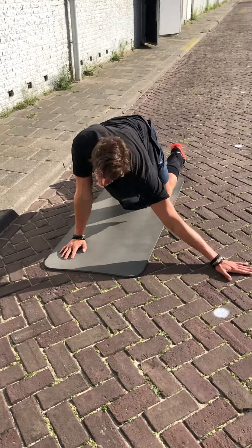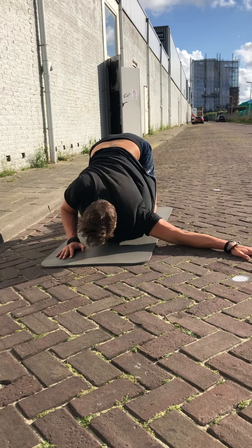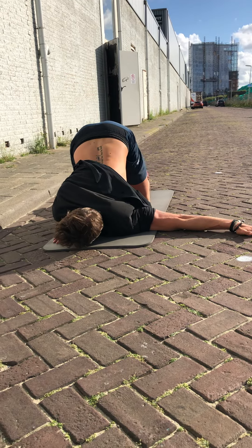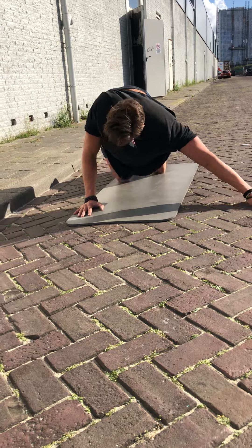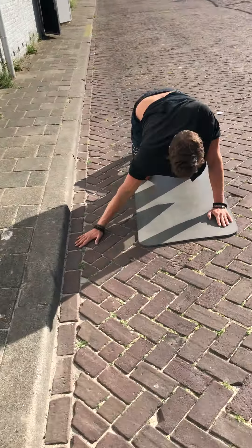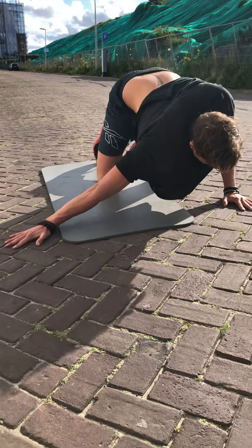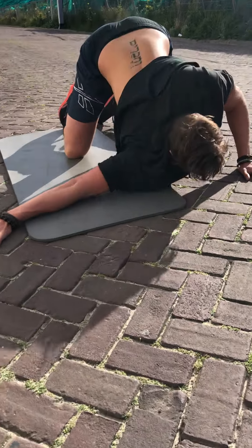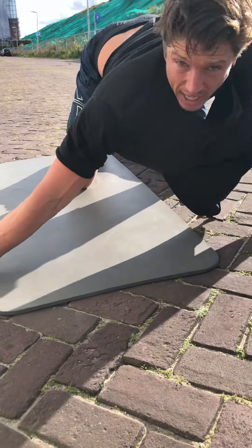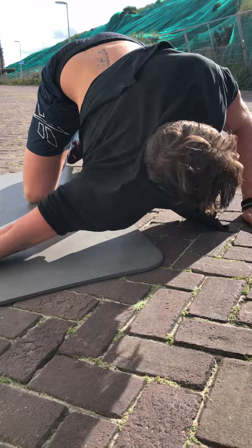Then we get two minutes of the alternating wide arm stretch. On your knees, shove one arm out, then get your chest to the floor as deep as you can. Stretch out and hold it for 10 seconds, then slide the other arm out and do the same stretch — push that shoulder towards the floor as deep as you can. Hold both sides for 10 seconds, alternating every 10.